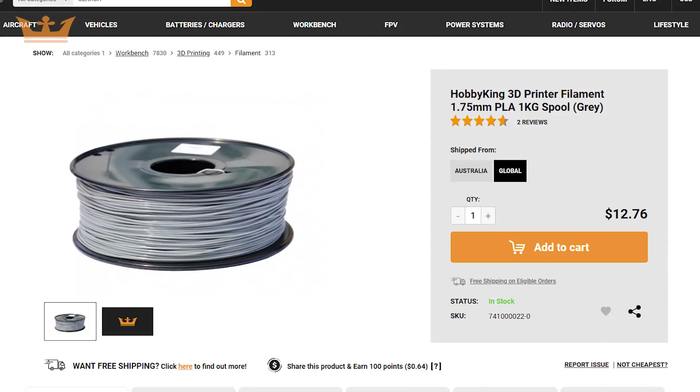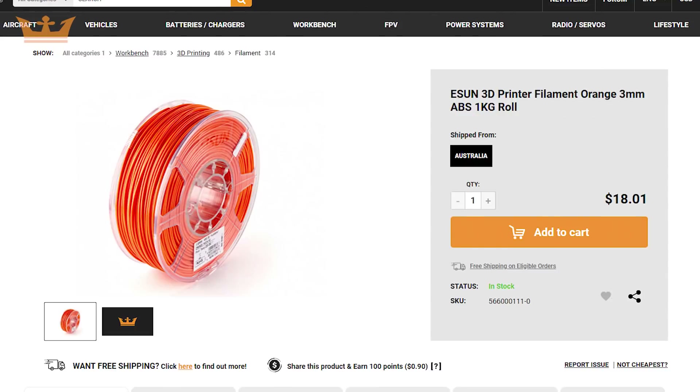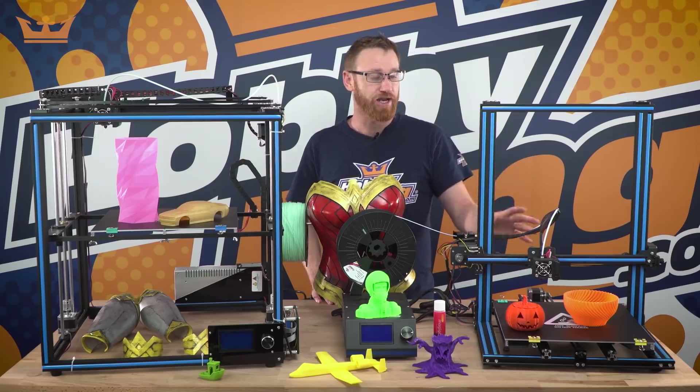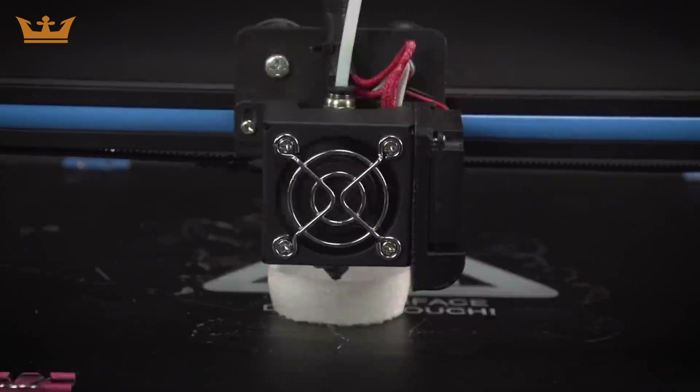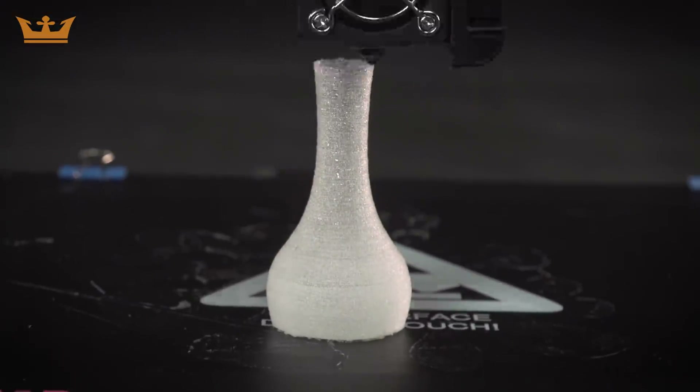They're great for printing with PLA, PETG, and ABS. The X3S can actually print TPU because it has the shorter Bowden tube, as long as you're printing at very slow speeds and with no retraction.